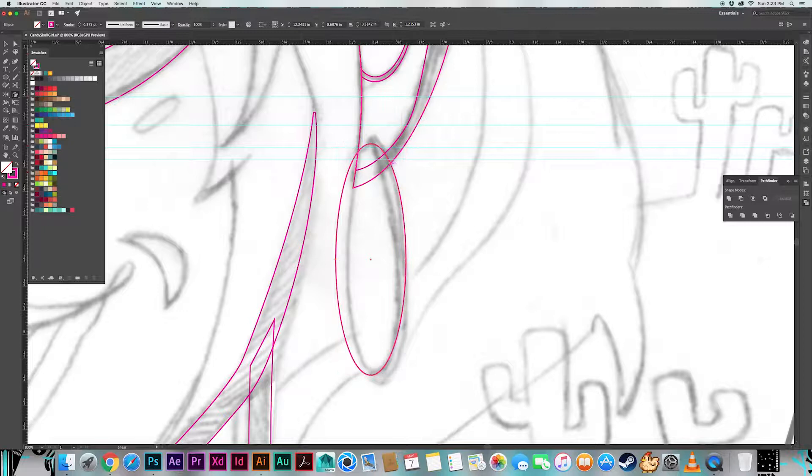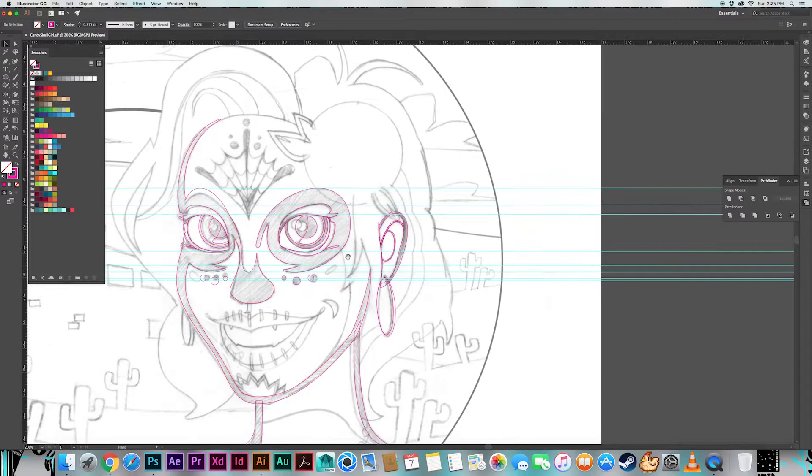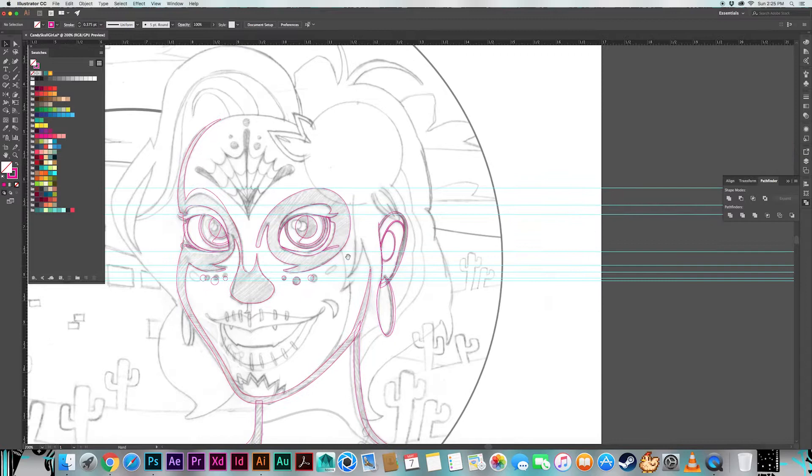Looking at some earrings here — really simple flat discs. You could go intricate and add specular highlights and details to make them feel gold or shiny, but in this case we're looking for simple hoops with just enough three-dimensionality to say this is an object attached to her ear.